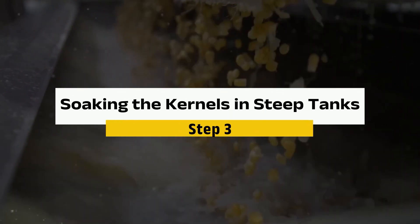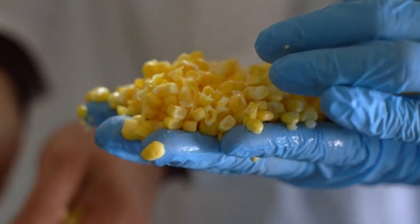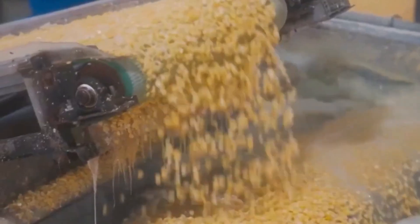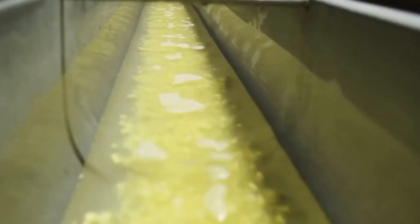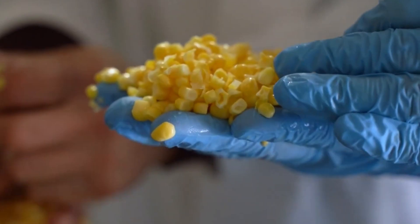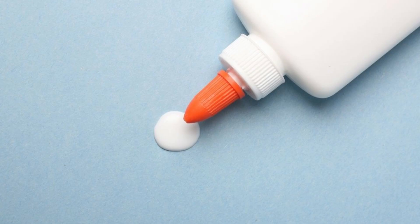Step 3: Soaking the kernels in steep tanks. Now it's time for the kernels to enjoy a long, luxurious soak in something called a steep tank. These giant stainless steel tanks can hold a whopping 168,000 pounds of kernels. Warm water mixed with a bit of sulfur dioxide circulates through the tank, creating a weak sulfurous acid solution. This step helps break down the bonds between the kernels' components, making it easier to separate them later — think of it like softening the glue that holds everything together.